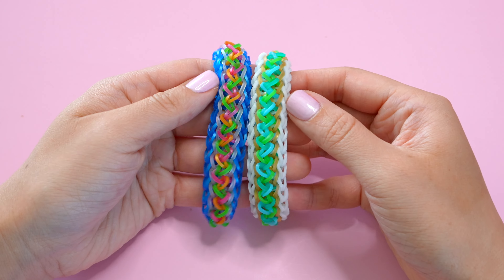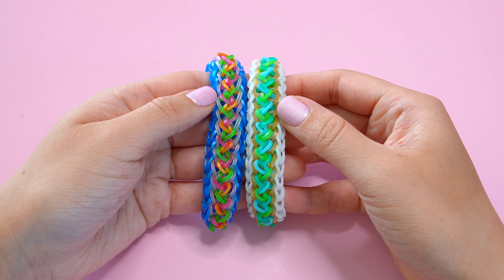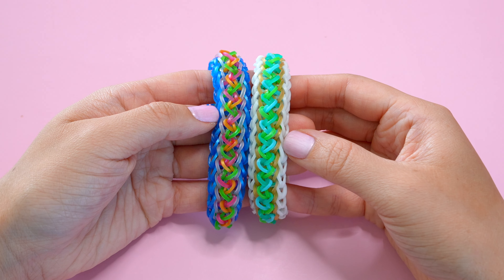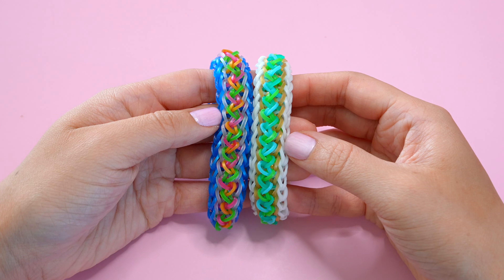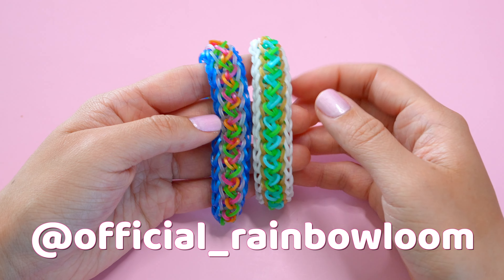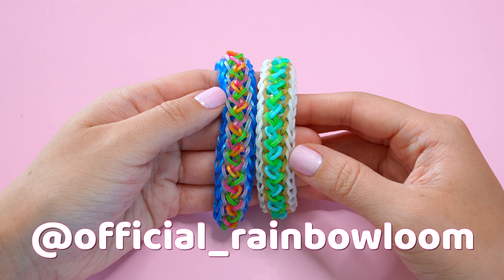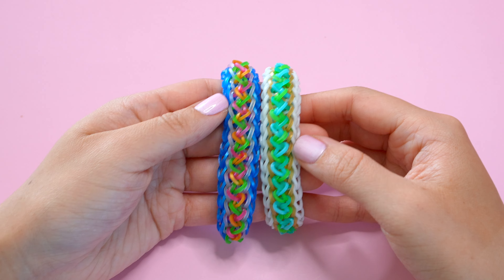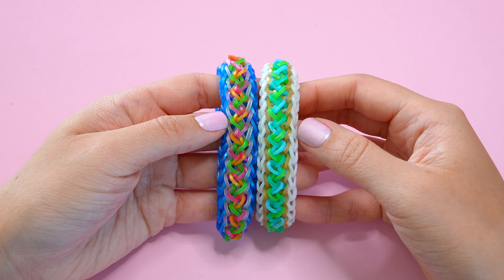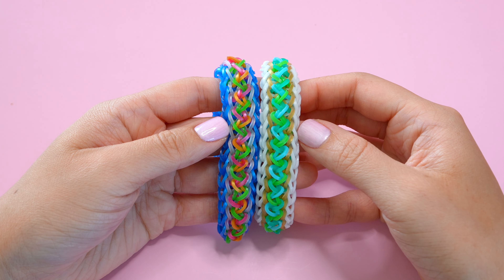Thanks so much for watching this tutorial on how to create the alpine bracelet. I really hope you enjoyed it. If you did, be sure to give this video a thumbs up and subscribe to this YouTube channel to see more videos from Rainbow Loom. Follow us on our social media platforms linked in the description box below, and tag us in your social media posts with your Rainbow Loom creations as we love to see and repost your pictures. The Rainbow Loom Duo Combo Kit used in today's video can be found in the description box below. I look forward to seeing you here on Rainbow Loom's channel soon — bye!